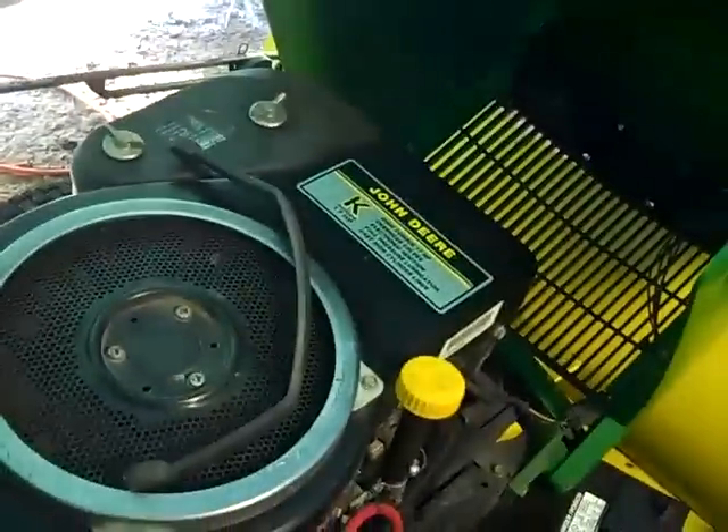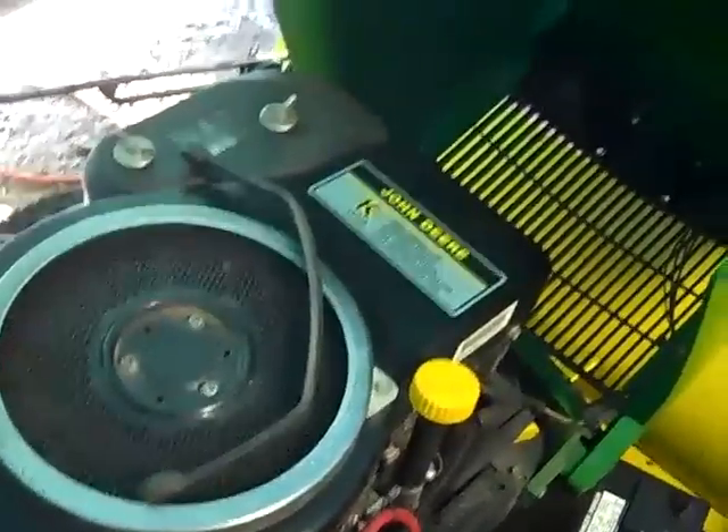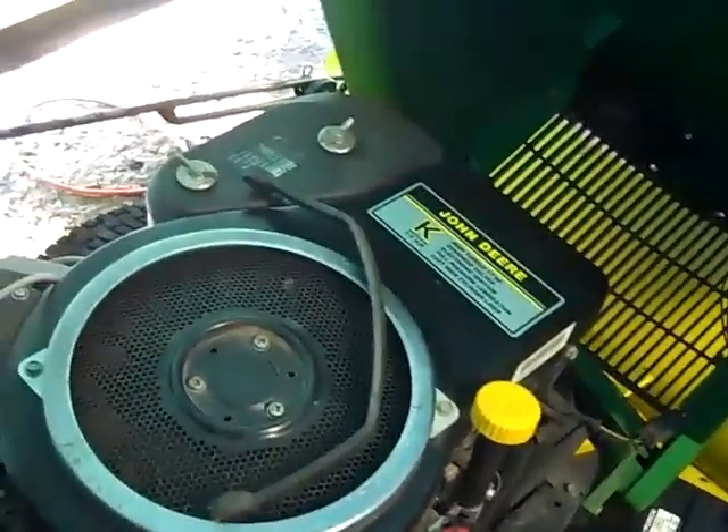It's got the 17 horse Kawasaki engine in it, full pressure lubrication — nice smooth running engine.